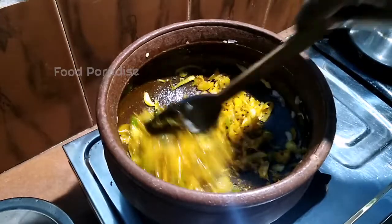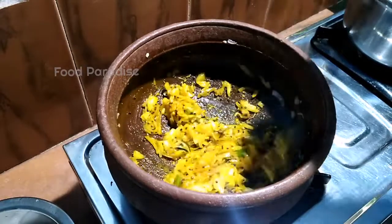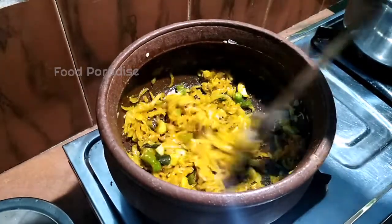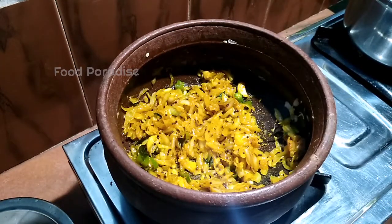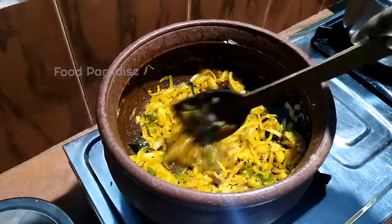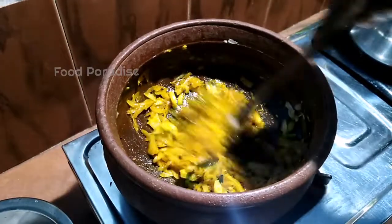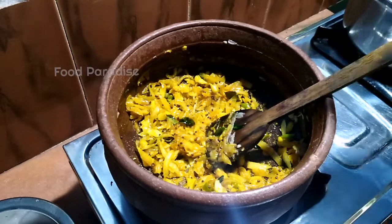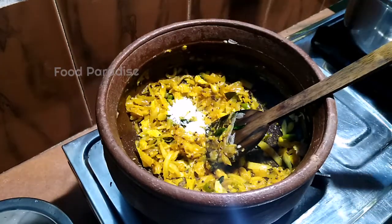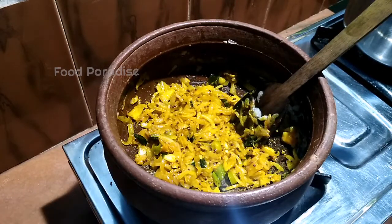We will put the rice in the pan. We will pour the dough and add it in. Let's add a little bit of salt.